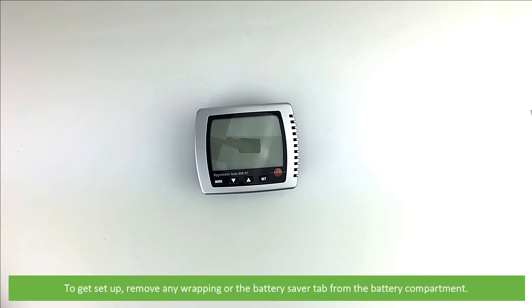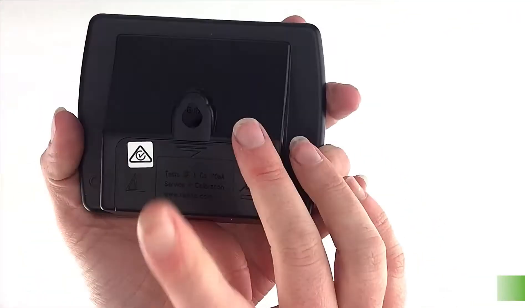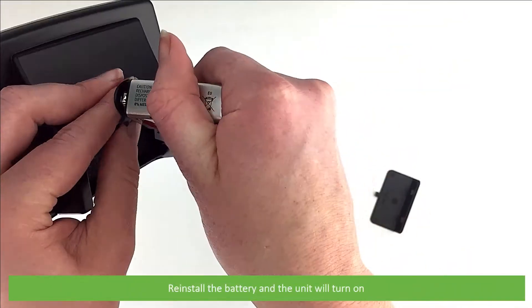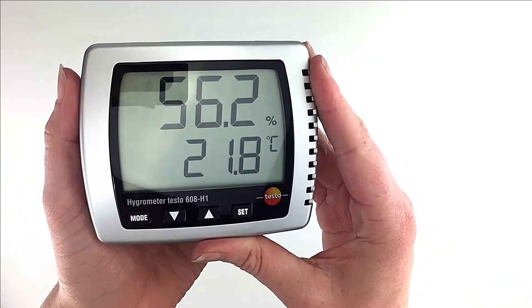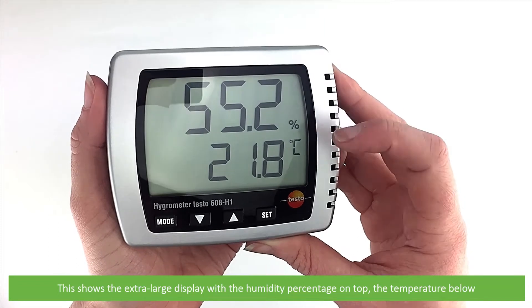To get set up, remove any wrapping or the battery saver tab from the battery compartment. Reinstall the battery and the unit will automatically turn on. This shows the extra large display with the humidity percentage on the top and temperature below.